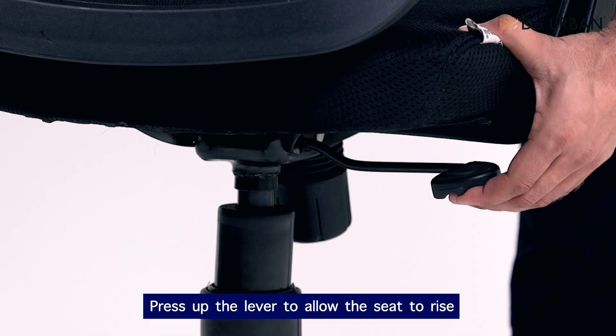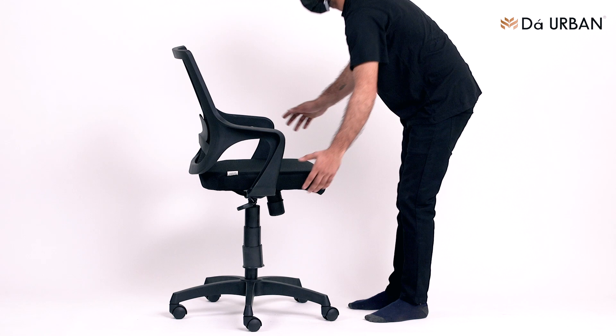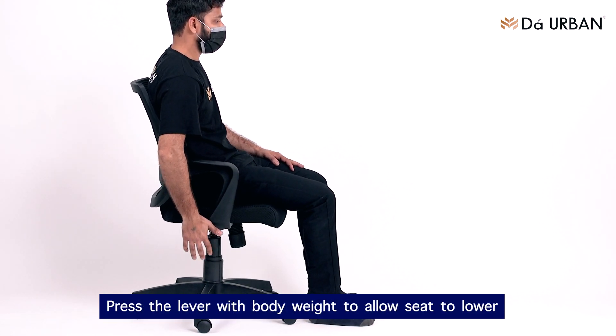Press up the lever to allow the seat to rise. Press the lever with body weight to allow seat to lower.